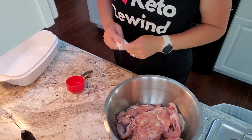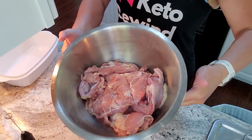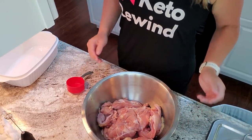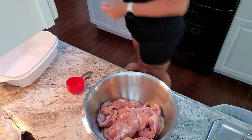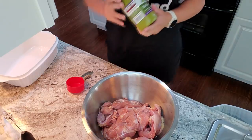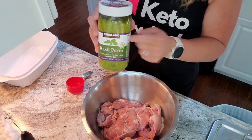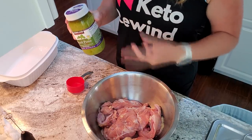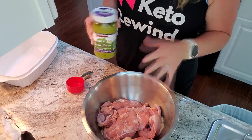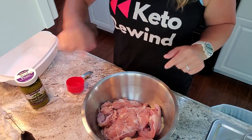Okay, so we're going to make pesto chicken. I have two pounds of boneless skinless chicken thighs and I'm going to make this real simple. I'm going to put a half cup of pesto in here and take tongs to mix it around and just let it sit. Then we will dice some vegetables, so let's get that going.